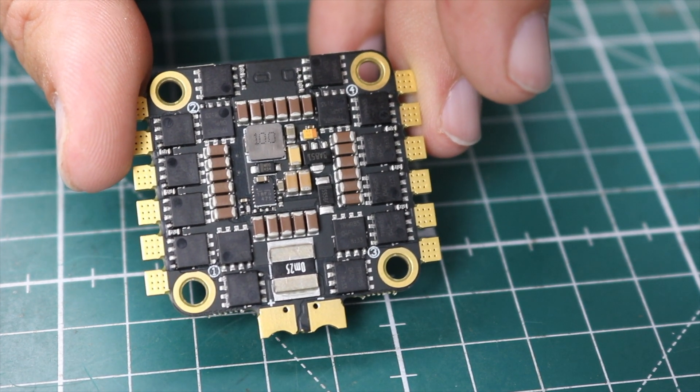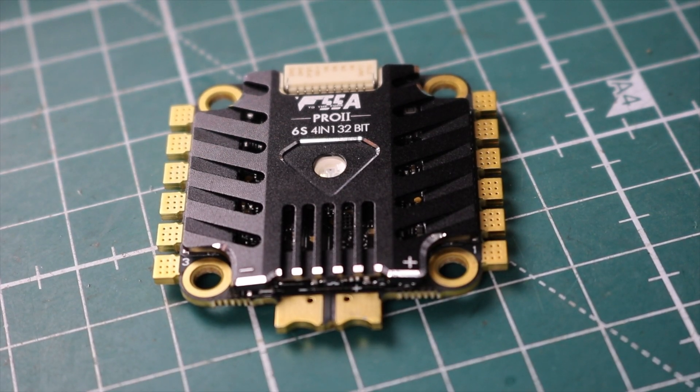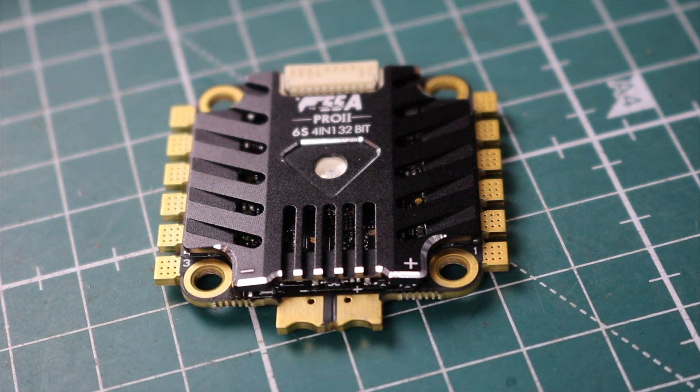Surely it'll stand the Peckerwood's abuse — or will it? This concludes my review video part one of the F55A Pro 2 Hybrid Power 6S 4-in-1 32-bit BLHeli ESC from T-Motor. Shout out to my great sponsors at Lumineer, RunCam, and HQ Props. This ESC and many other fine products are available at getfpv.com — don't forget to use discount code PECKERWOOD to save 8% on your order. Thank you for watching, guys — have a great day!